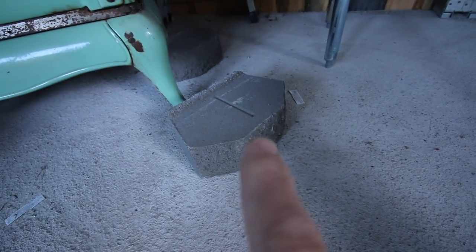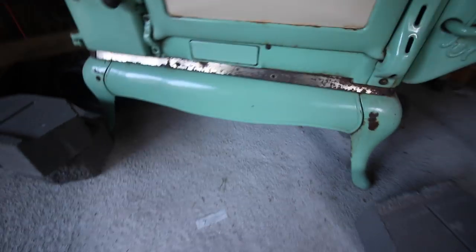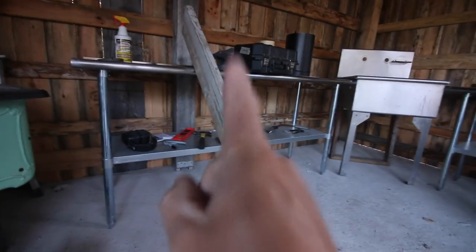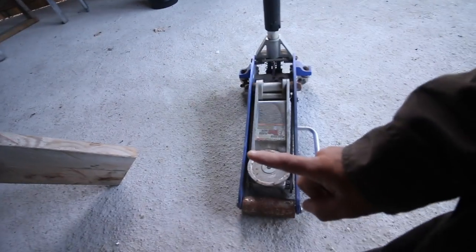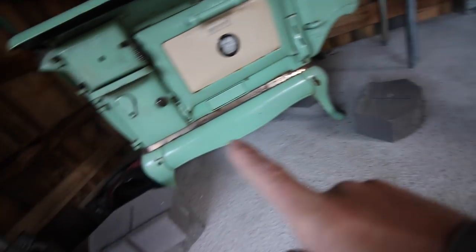I was at Lowe's the other day and I found some blocks that should raise it up almost the exact height. We've got to figure out a way to lift this up — my thought is I've got a two-by-six and a floor jack. I'm going to spend one end with the jack, jack it up, put the blocks under this side, and we'll go back on this side. Fingers crossed that it works — we're going to find out.